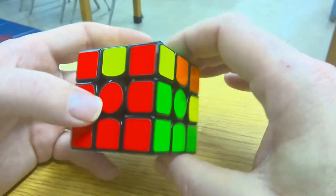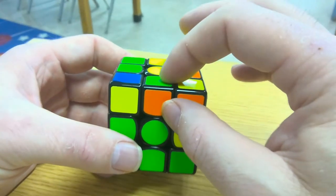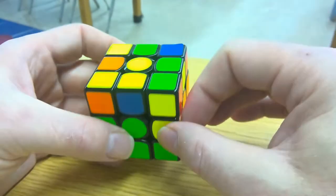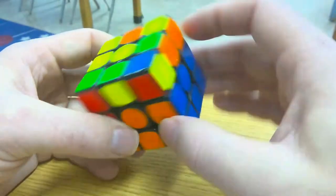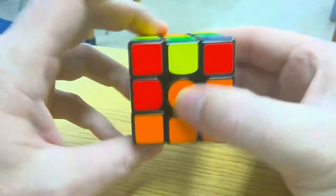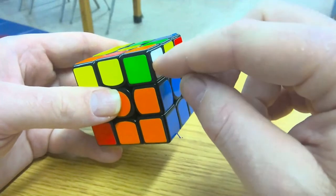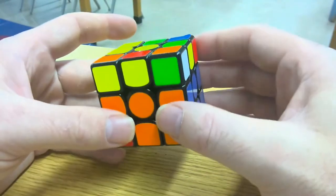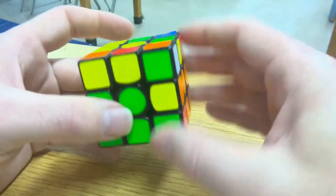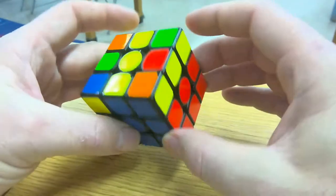Now I have the entire second layer except for one piece already solved. So I only have this orange and green piece left. The flag is green, so I go opposite green. The side is orange, so I hold orange facing me. I turn the opposite side of the flag — back, forward, down — then find that piece, go opposite white which is green, face it towards the green center, and then back, forward, down. And that gives me an entire second layer that is solved.